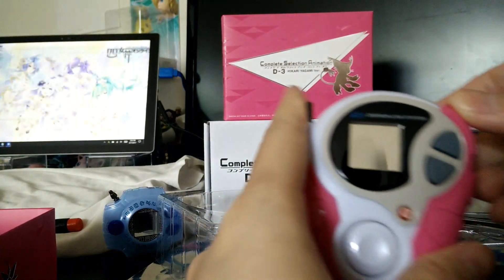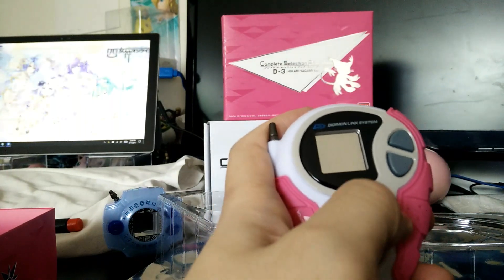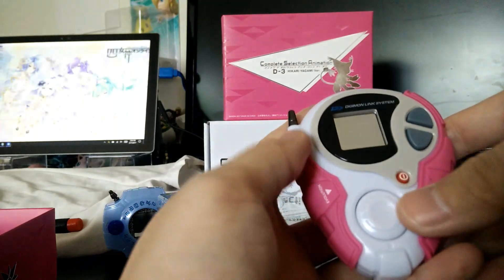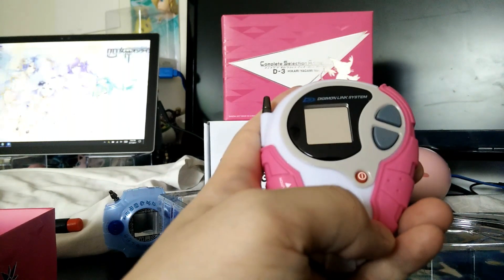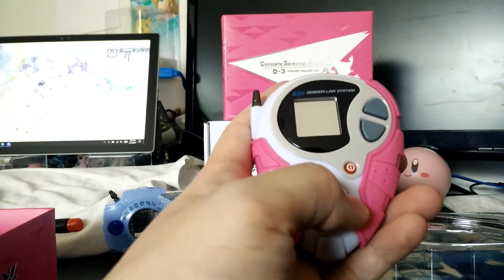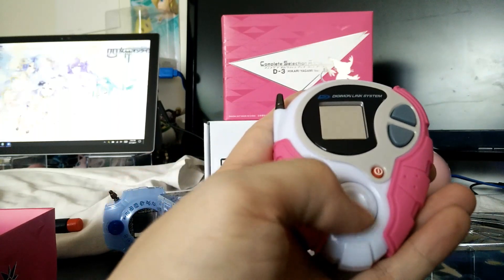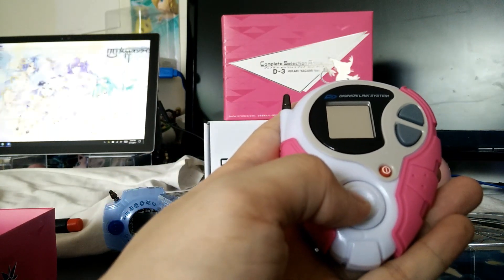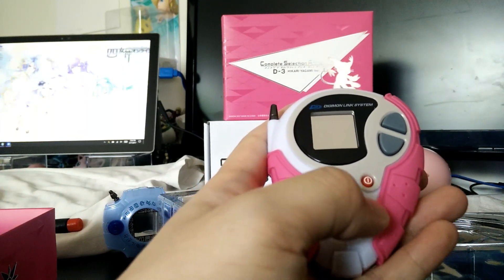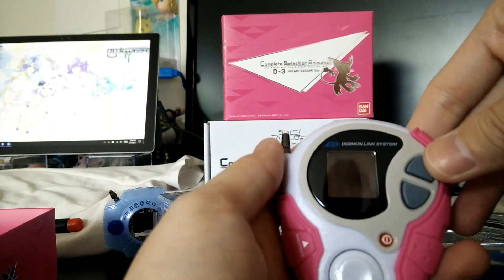Time to turn it on. Power button. It also has TK's voice in it too, and you can switch — you can switch to Kari's too. So I guess this button switches between the characters, and then this one plays the voices.